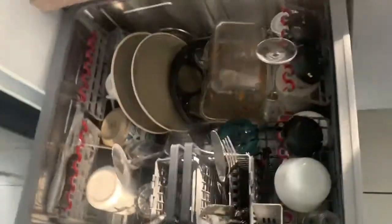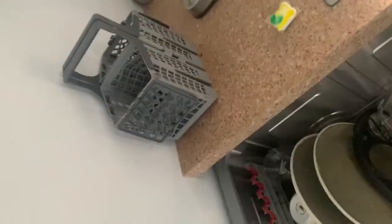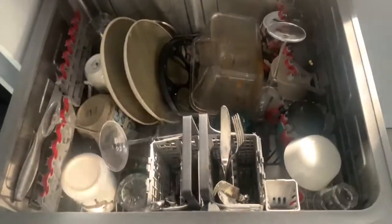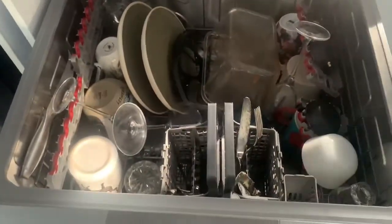Just inside, both trays look identical. I've got this one full of stuff - you get two cutlery trays in there. It's pretty easy; it's not great for big plates but it does the trick, especially for me because I don't have that many people in the house that I have to wash dishes for.